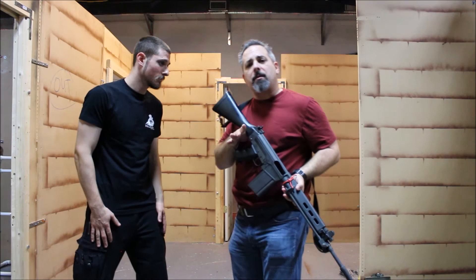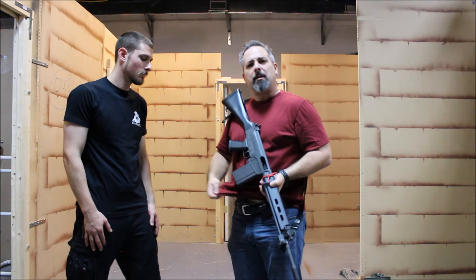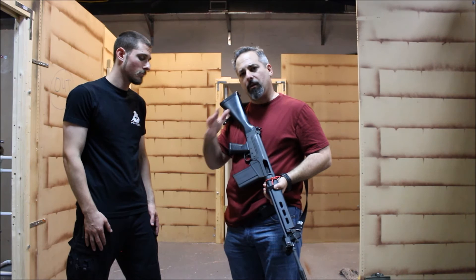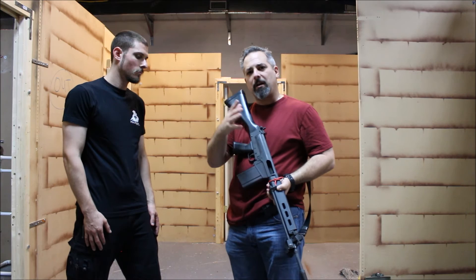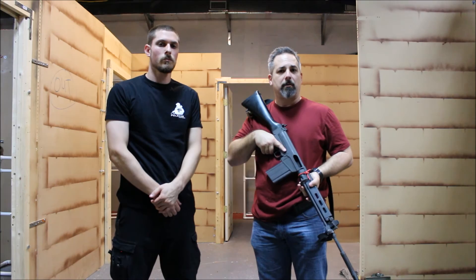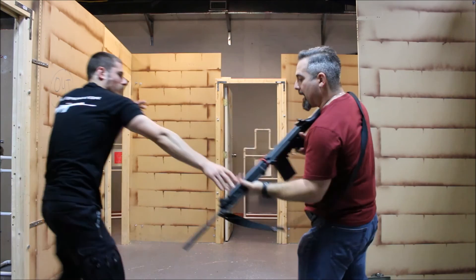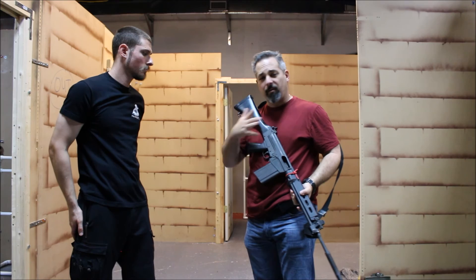When training these skills, we generally go through a progression: start statically, then do it cooperatively with a partner, then hit pads, then break out the fist suit and drill against a resisting opponent. As you go through this progression you start to see the dynamic flow occurring, and you'll have to improvise on the fly which technique is most appropriate — whether that's bashing him with the gun and coming back to ready, or striking with your off hand to break his grip.